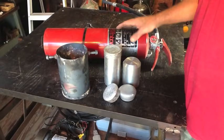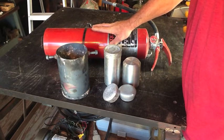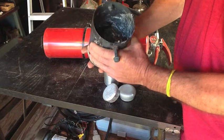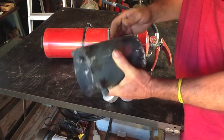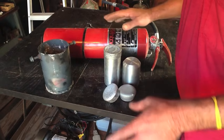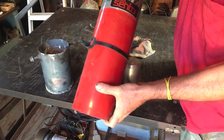Hey, this is Richard and welcome to another episode of Making Something from Nothing. What we're going to be doing today is making a new poor man's crucible out of this fire extinguisher. I have some casting projects coming up and I need some nice clean aluminum. As you can see, I've got a bunch of junk and oxide stuff in here, so we're going to do away with this one and make a brand new one. If you haven't seen my other video on the poor man's crucible, I'm going to try and keep this short and sweet. The first thing I have to do is empty this out of the dry chemical, which is always fun.